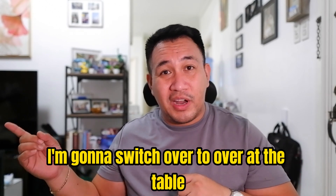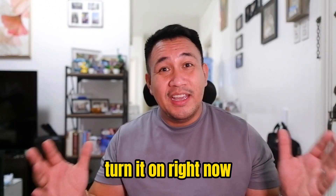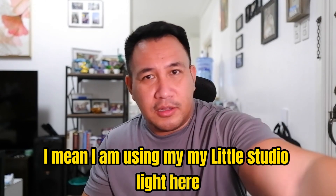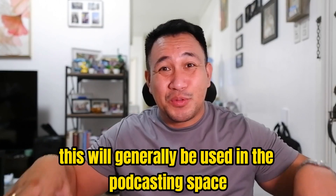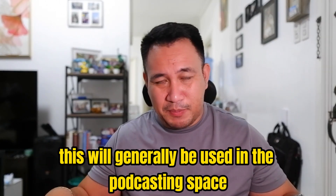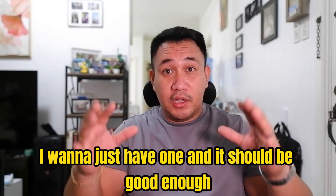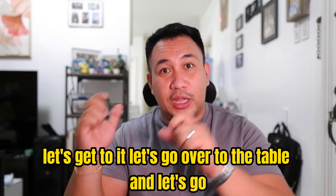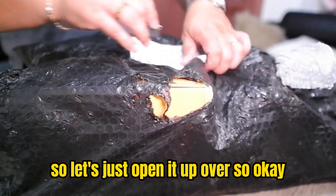I'm gonna switch over to the table, open it up, put it together, and turn it on. Right now I'm using my little studio light here - that's all I'm using right now. This one should be a lot more powerful. It'll generally be used in the podcasting space in studio, instead of the two lights I have for my guests. Let's get to it - let's go over to the table and see what we get in the box.